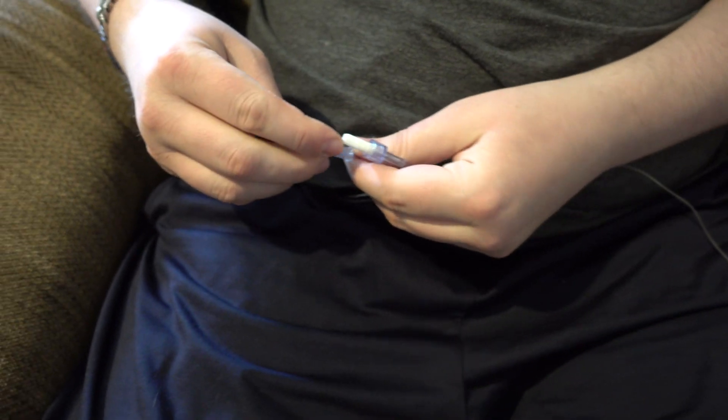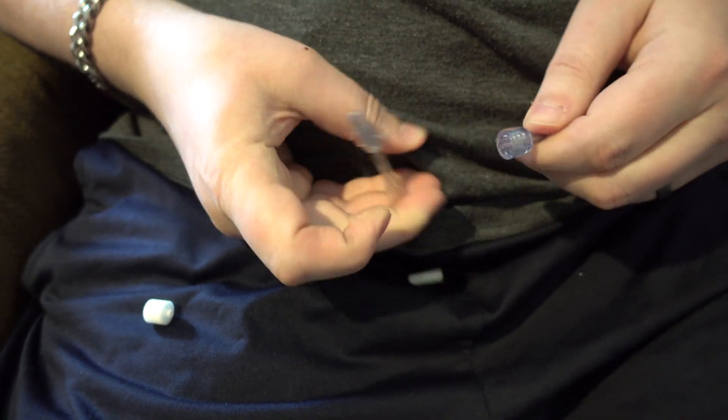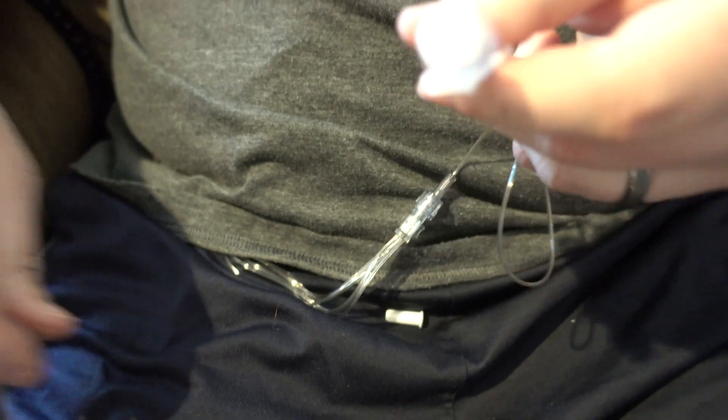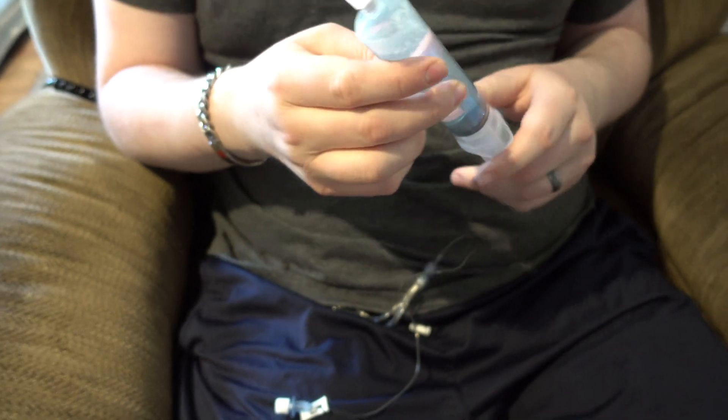So now I've got my flow rate tubing, I've got all my sites set up, and I'm about to hook my flow rate tubing up to my site tubing. I'll get this one done and get these screwed together, then I'll leave this cap on until I've prepped my syringe.